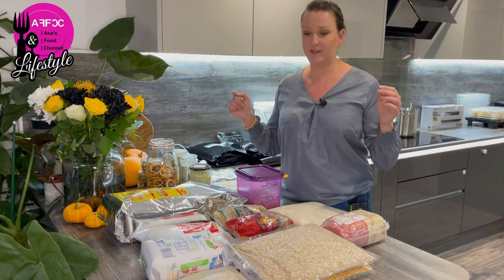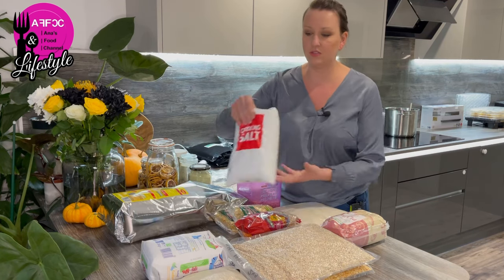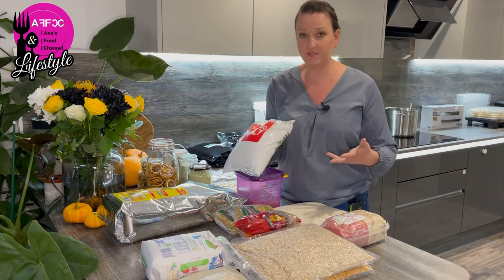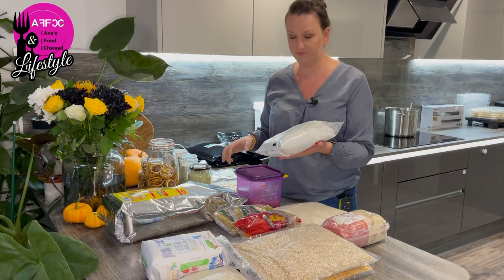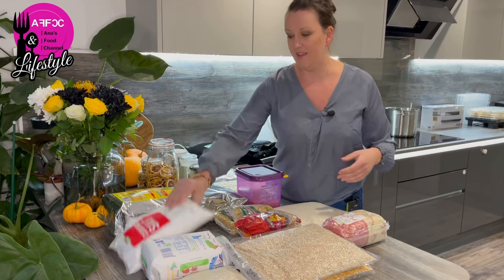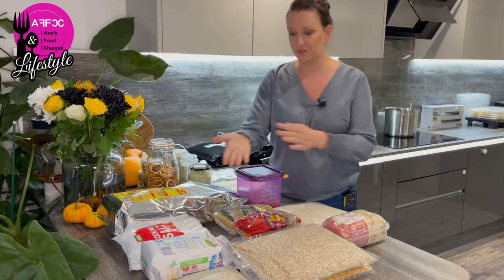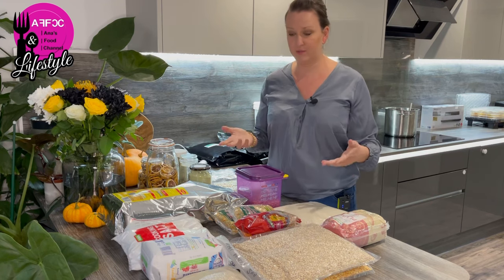Not everything needs to be vacuum sealed or put away, because not everything gets used at the same rate. Things like cooking salt and sugar don't need to be in a vacuum bag or mylar bag. If you want to vacuum seal them that's fine, but those bags do cost money. You can just put salt or sugar in a thicker bag and tape it up so you can stack it better — that's absolutely fine.